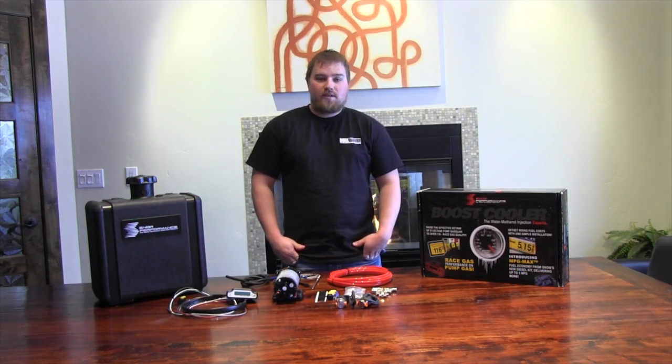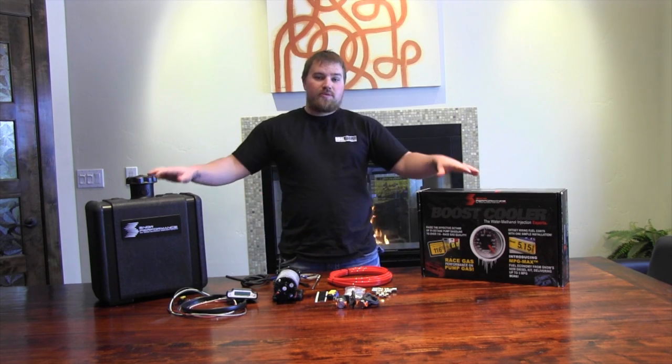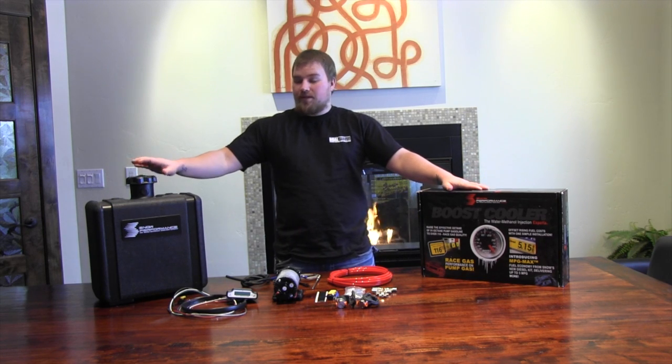This is Matt with Alligator Performance. Today I'm working with Snow Performance and their water methanol kits. This one in particular is their mileage max kit for the diesel application.